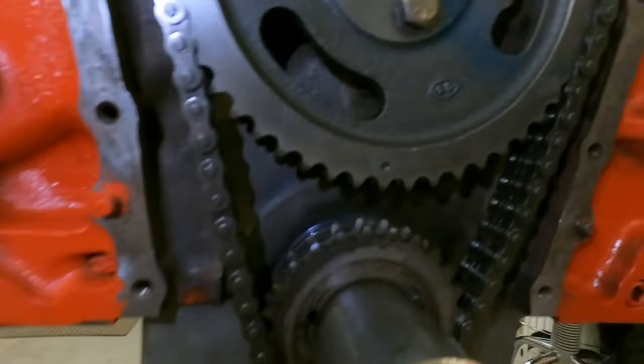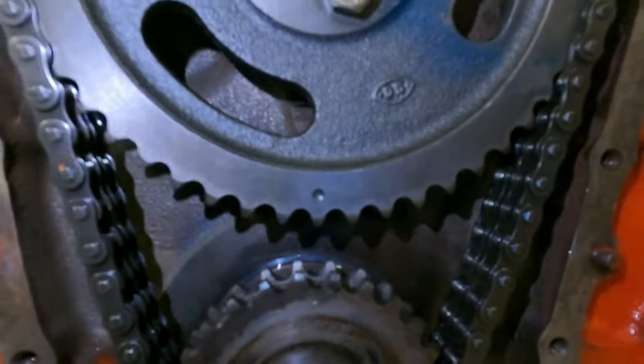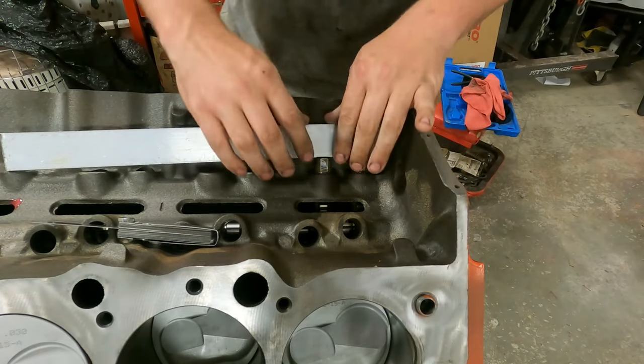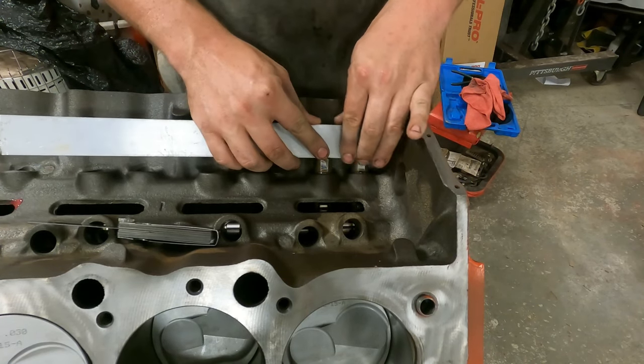We have the cam now dot to dot right here. You'll see the dot on the crank gear right there and the dot on the cam gear is lined up bang near perfectly. In this particular cam, we have six degrees of cam advance.